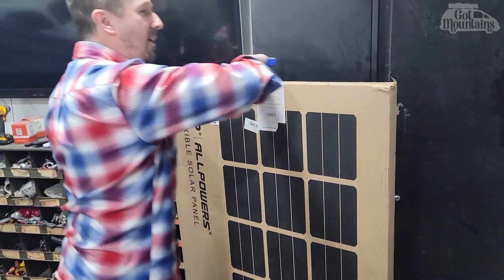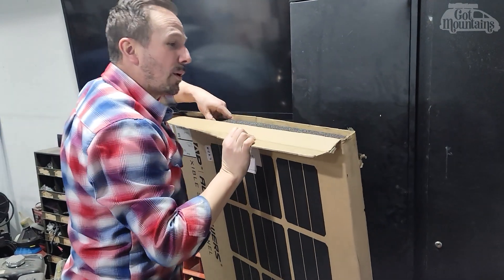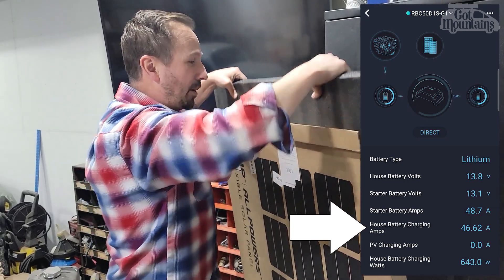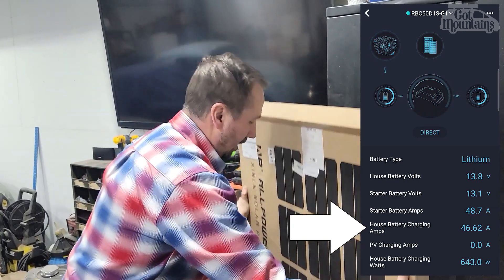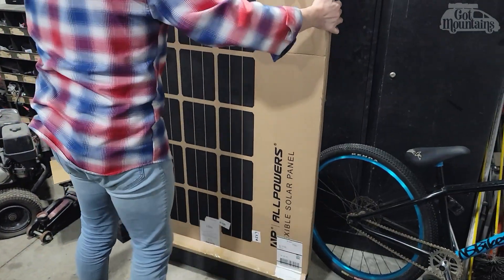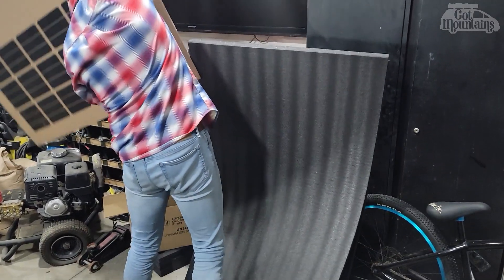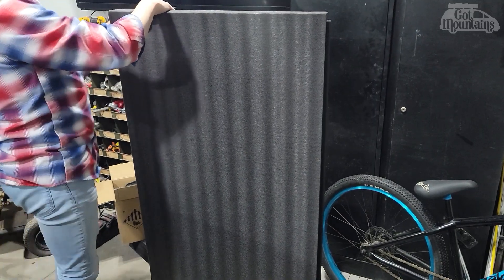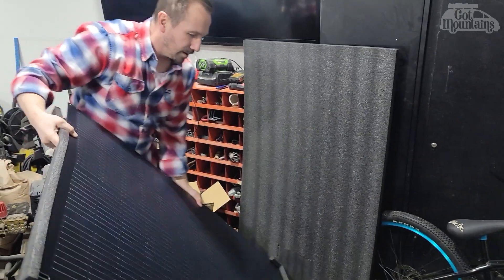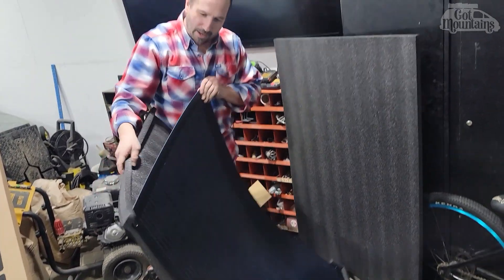I don't really want to put it on top of the van because the power we get from our alternator provides so much power — we've never needed solar in our van at all. Here is the solar panel. It is a flexible solar panel.